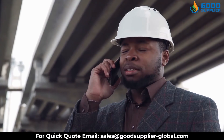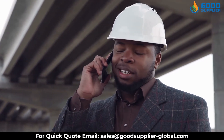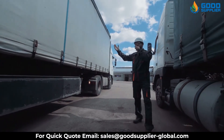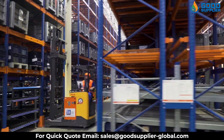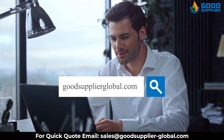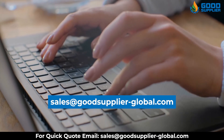Get in contact with us now to have the best quality, reliable parts for industrial valves. With Good Supplier, you don't have to worry about quality, price, and delivery, because at Good Supplier you will find that high quality and speed of delivery meets lower prices. Visit our website GoodSupplierGlobal.com and contact us with your order at sales@GoodSupplier-Global.com.